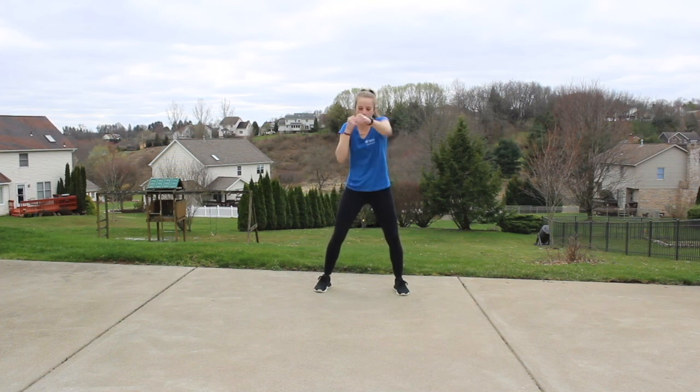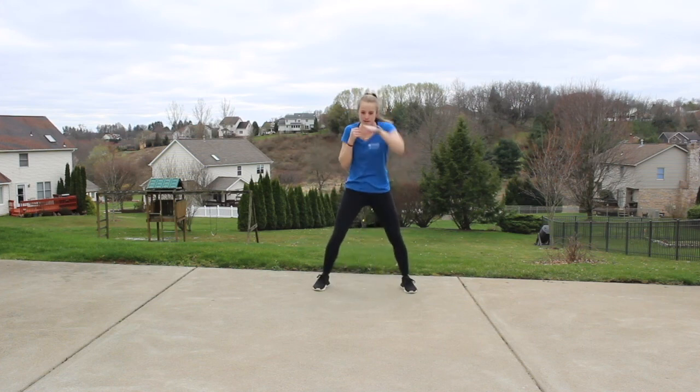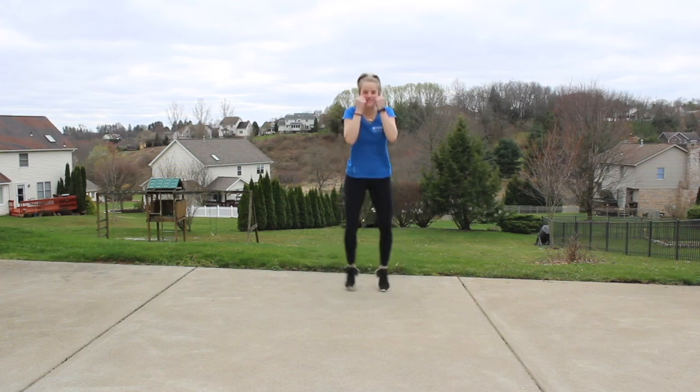Remember, let those shoulders go. We have four jabs, two jacks right here. One, two, three, four — in, in. Keep that guard up, protect that face. Exhale each punch.